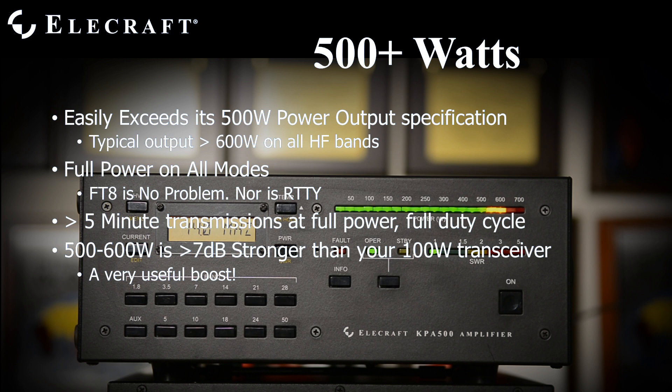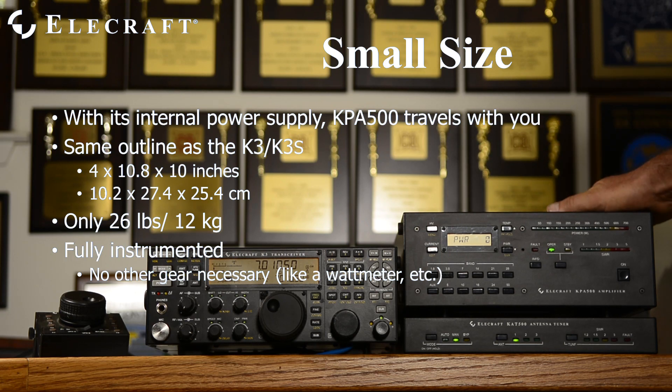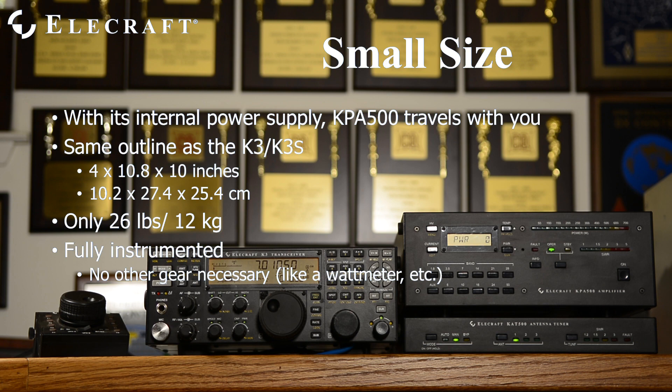Operators stepping up from barefoot transceivers are often astonished at the difference the extra 7 dB makes in their communications effectiveness. With its internal power supply and small size, the KPA500 travels with you.